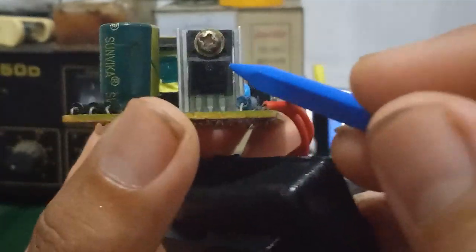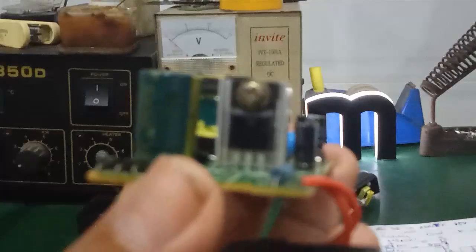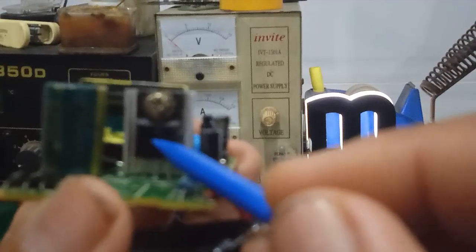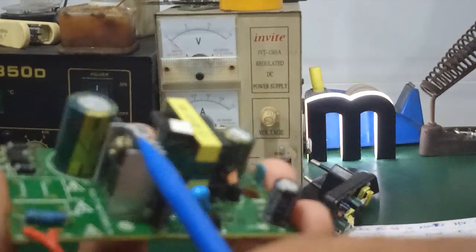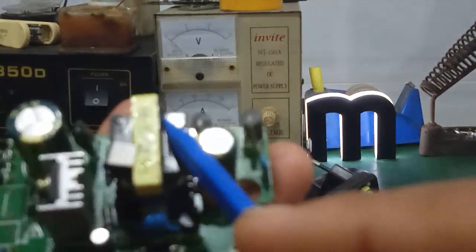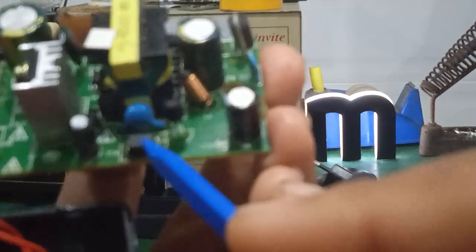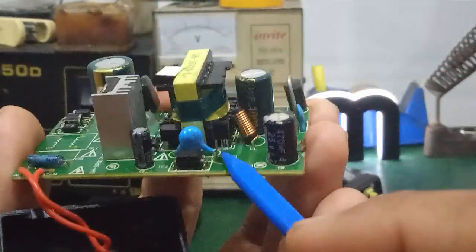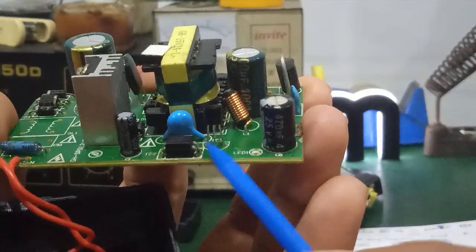Đây là cái con MOSFET công suất, mã số trên thân của nó là VF5N60. Nó dùng để kích xung từ cái con IC dao động 6 chân, để đưa qua cái con biến áp xung này. Đây là cái biến áp xung. Đây là cái con Opto — hay đốt sao quang. Cái con 3 chân này là cái con IC tên là TL431.